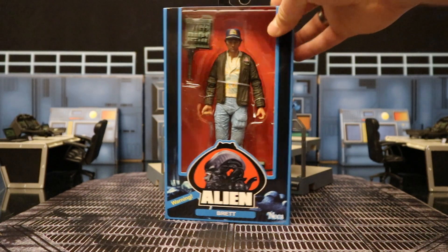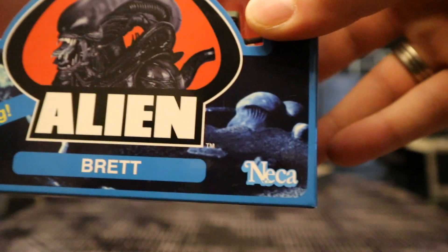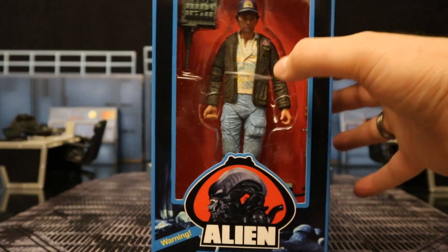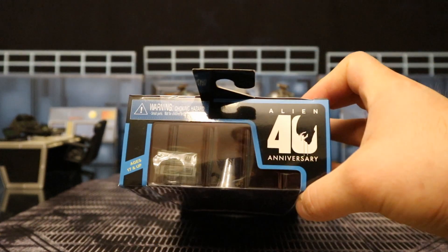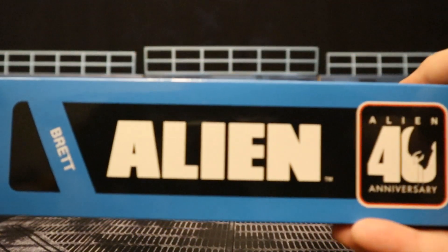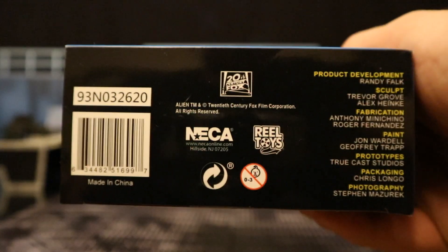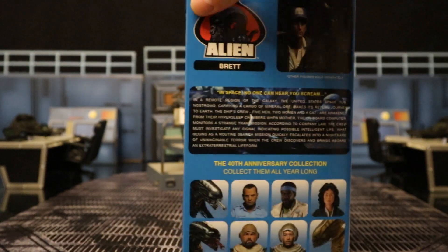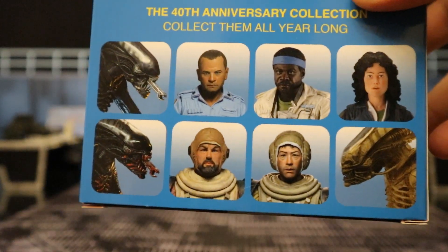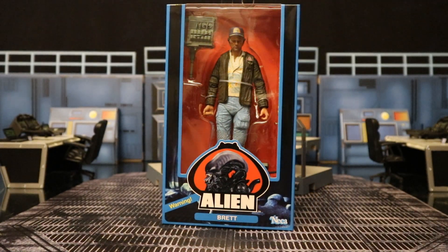Let's go ahead and check out the packaging. You can see a blue background. There's an Alien. Here's NECA in the old Kenner sort of throwback style. Here he is in there — looks like a couple of accessories, and he looks just great. Alien 40th Anniversary at the top. The side, here he is standing there. The other side, Alien 40th Anniversary at the bottom. There is a barcode as well as some credits. And then on the back, here's Brett and the Alien, plus a bunch of other figures in this Alien 40th Anniversary collection. So with no further ado, let's open him up.